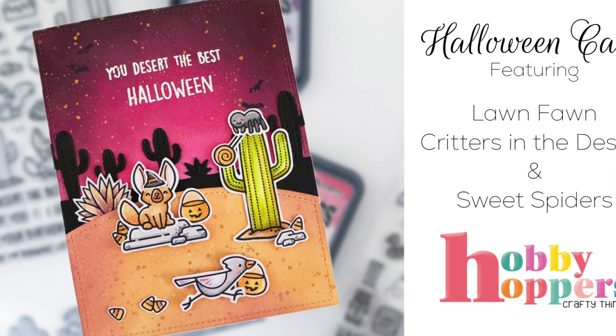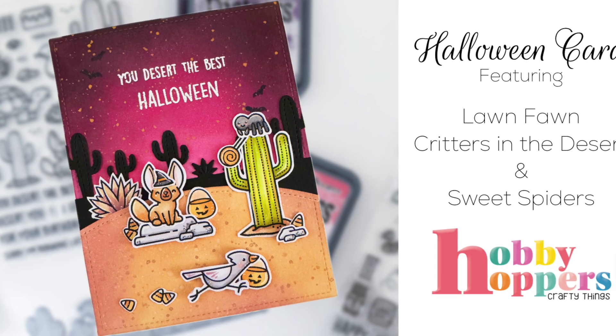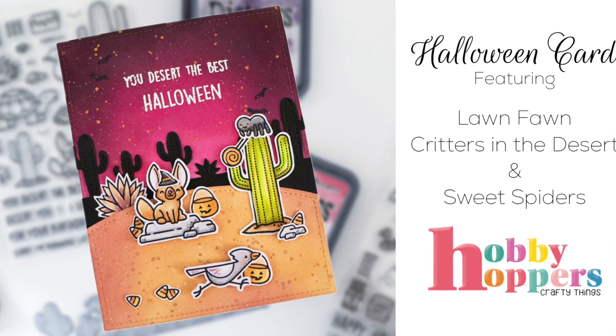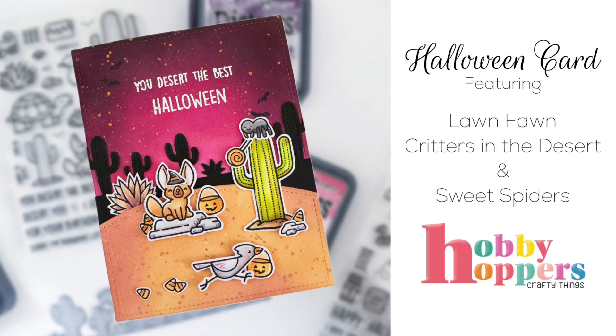Hello everyone, welcome back to my channel. Today I am here with another Magic Maker project for Hobby Hoppers. This is the last of these Halloween cards in this little series that I'm doing and I'm going to dive right in and show you how I made it.